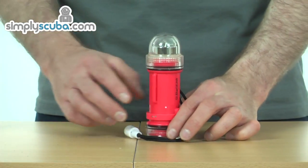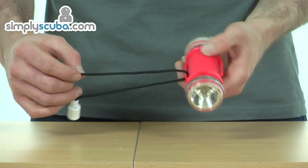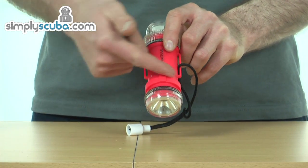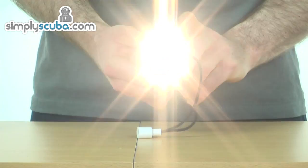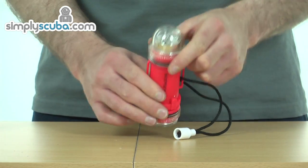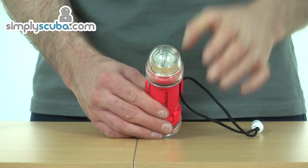Looking at the strobe and torch firstly — strobe on one end, torch on the other, with a simple lanyard that you put around your head for extra security. Simple twisting mechanism in the middle for the on and off method: right twist for the torch to come on, then a left twist for the strobe. It emits every three to four seconds — really powerful strobe.